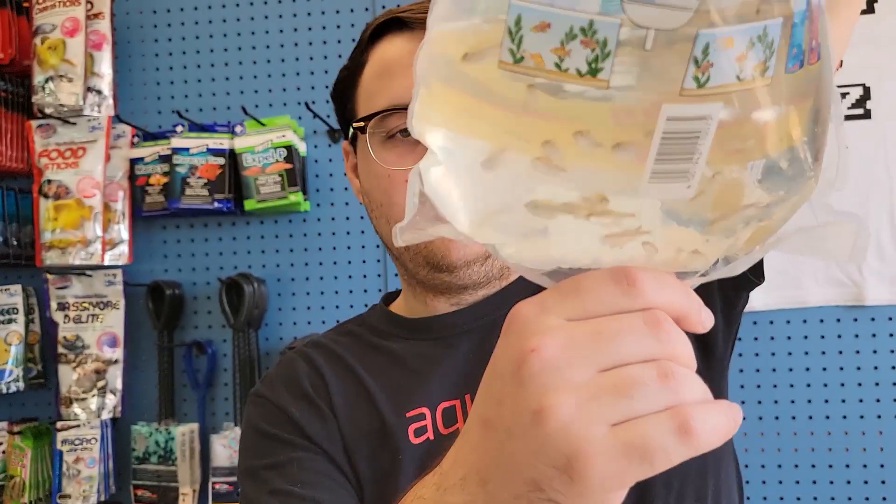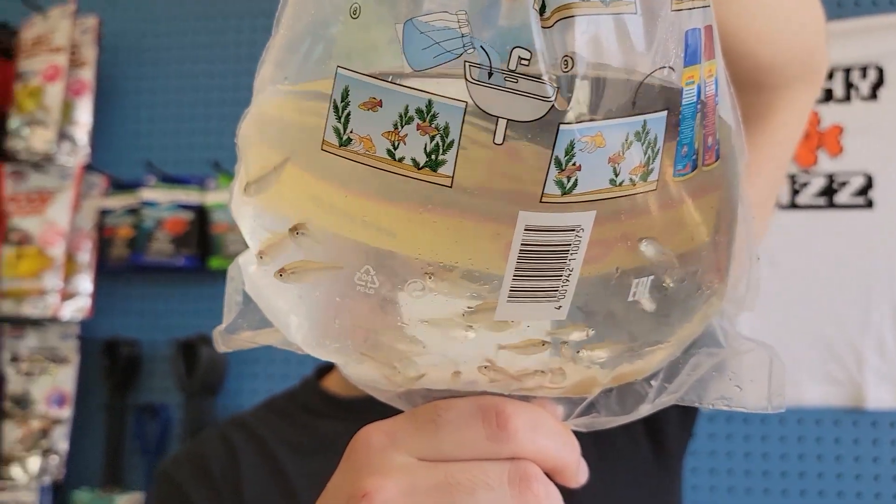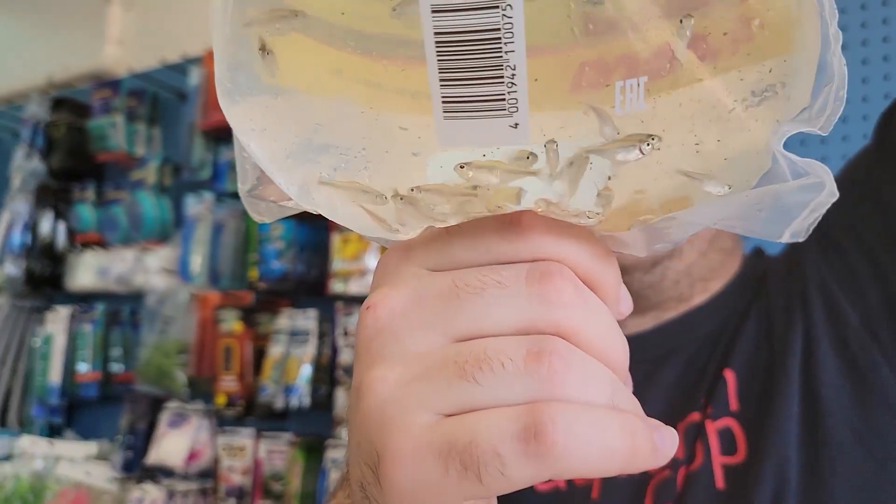We got some black neon tetras. When they're happy they are solid black with a blue stripe across the middle — you can kind of see it on some of them.